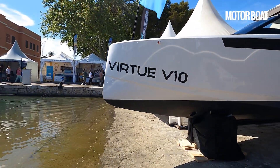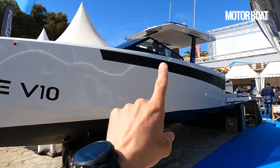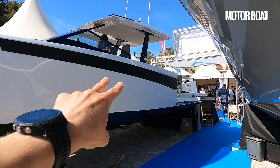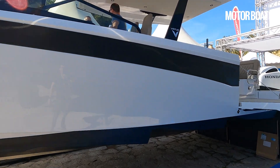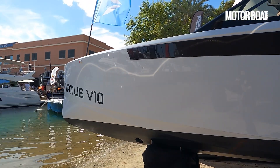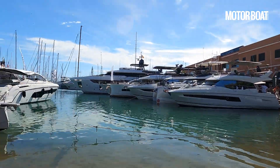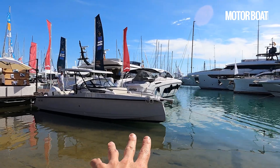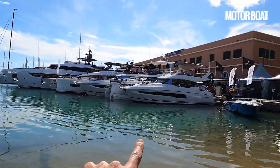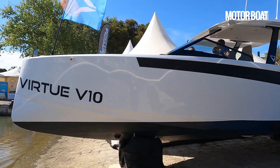The Virtue V10 is a seriously interesting boat. Take a look at it, and with that plumb bow and those raked lines, with that T-top and the walk-around configuration inside, not to mention those outboard engines — twin 250s — you would swear it was part of that fast Nordic Weekender market occupied by the likes of Saxdor and Axapar. You can see the aesthetic similarities, and why people might look at this and immediately think it's part of that market. But they're trying to differentiate it in several key ways.